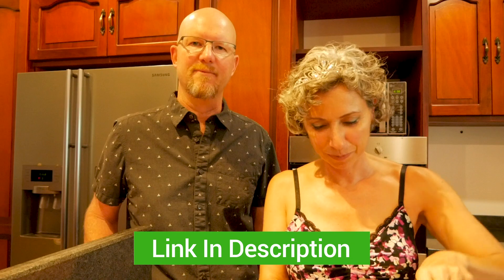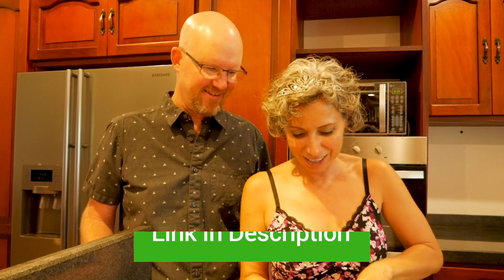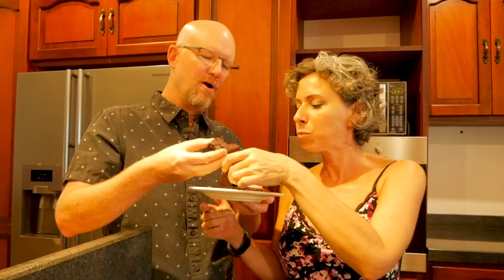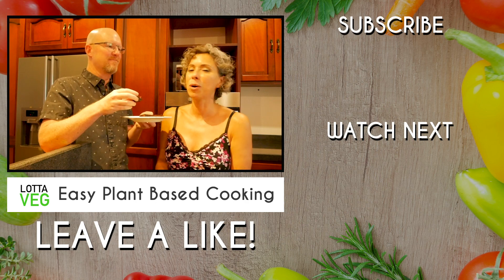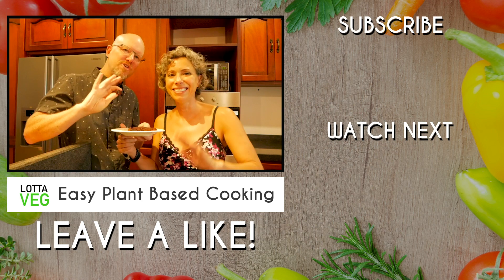I will put a link to the recipe on our website, lottaveg.com, in the description below — go check that out if you want to make these easy, gooey chocolate brownies. Oh my gosh, they look amazing — they're still a little warm, which is awesome. Cheers! Oh my God, they're so good — so gooey and delicious! Perhaps next I'll make the beet burgers. I'm on a beet roll! More beets, more purple food — very mood-enhancing food. We'll see you all later!